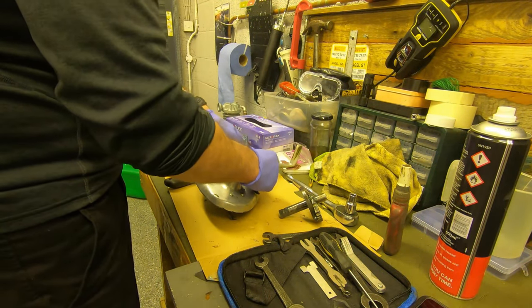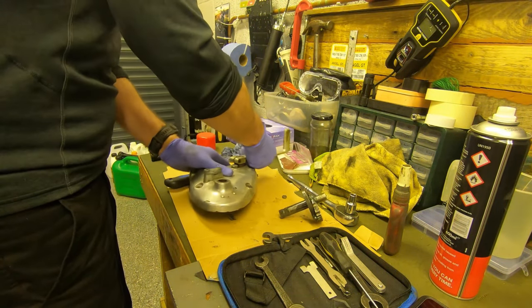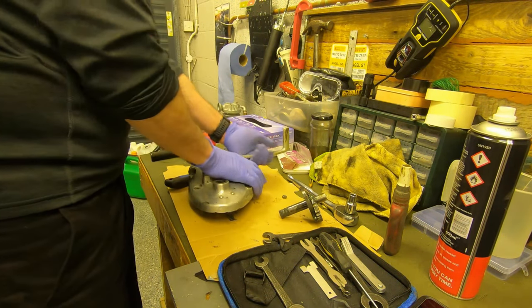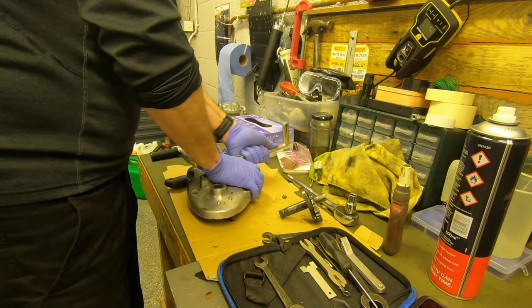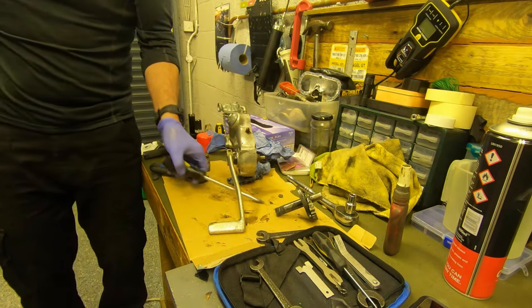Removing the gear lever was much more troublesome. After I took off the nut and bolt it was just firmly attached to the spline. I tried penetrating spray and gentle wiggling but it didn't work, so in the end I used a flat head screwdriver just to prise open the open end and give it a little tap with a persuader, and off it came.